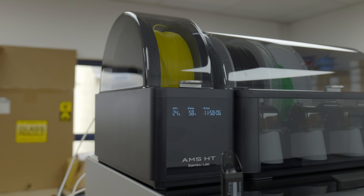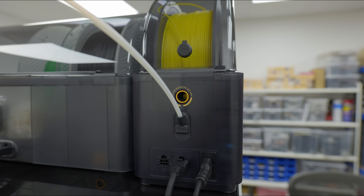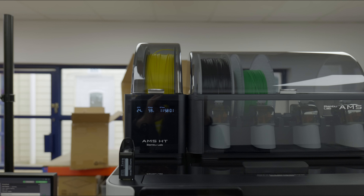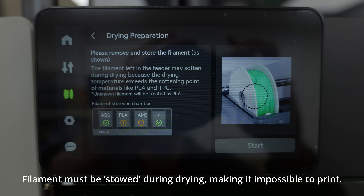Next up, we have the AMS-HT. The overall form factor is kind of the same, but it only supports one spool. The main difference is that this supports drying up to 85 degrees Celsius. The big issue I've noticed so far though is that you don't seem to be able to dry and print at the same time, which to me seems like the whole entire point.